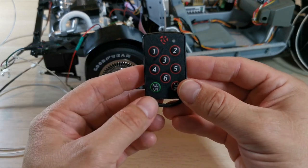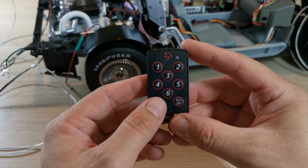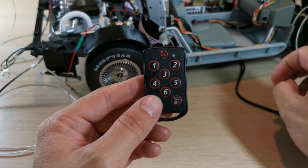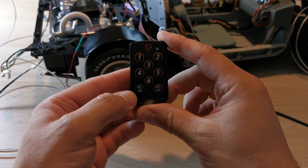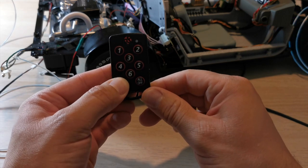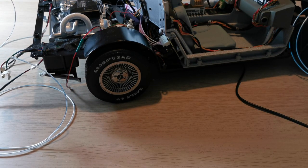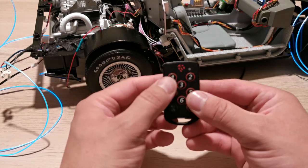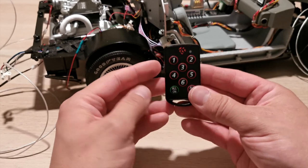The lights on the remote are still working perfectly after being submerged — it's completely waterproof. Now we power the vehicle on by installing the power mod cable. Turn the lights off slightly to make it a bit darker, then press 'all on' on the remote — and as you can see, everything turns on: all the lights are now on.